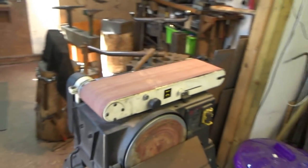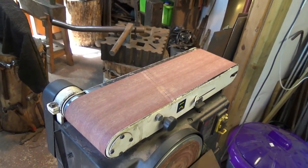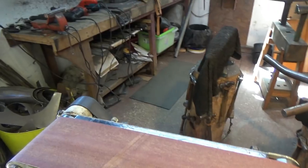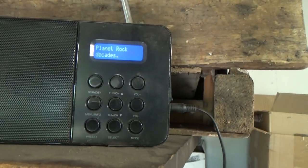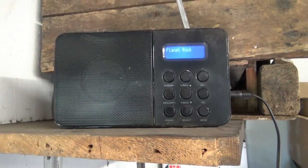Now to my side of the workshop. I've got this belt sander — really, really useful. I don't know how or why I did without it for as long as I did. The first and most important piece of workshop equipment up here is the radio. We've got one rule in the workshop: it's my workshop, my radio.